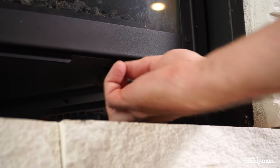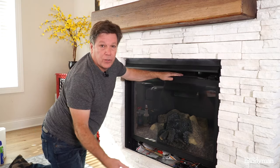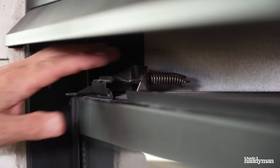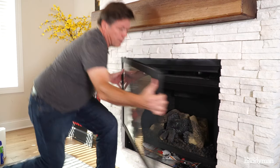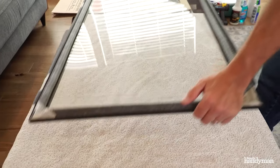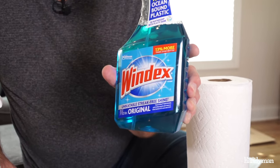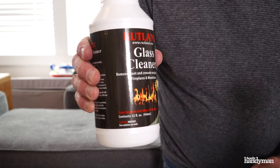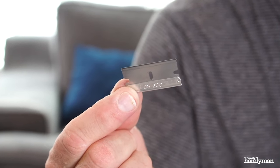Now we're going to remove the glass. You want to release the spring clips on the bottom first. Then you can go to the top clips and just tilt it out. Lay it on a clean, soft surface. Now we've got the glass off, it's time to clean it. You can use regular Windex glass cleaner on this. There's also a special glass cleaner for fireplaces. If you see a lot of white film built up on it, you can use a razor blade to get that off.